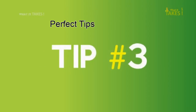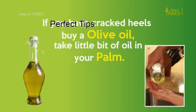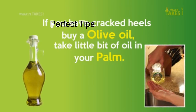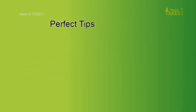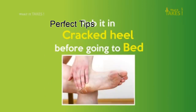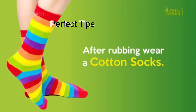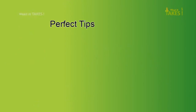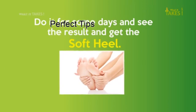Tip 3: If you have cracked heels, use olive oil. Take a little bit of oil in your palm and rub it on cracked heels before going to bed. After rubbing, wear cotton socks. Do it for some days and see the result — you will get soft heels.